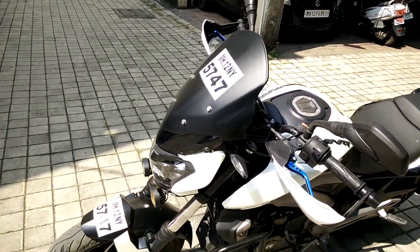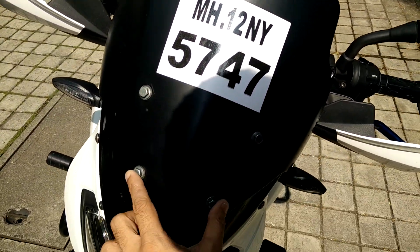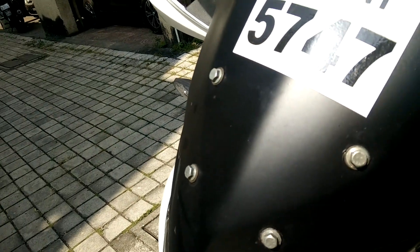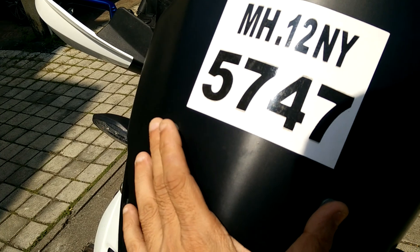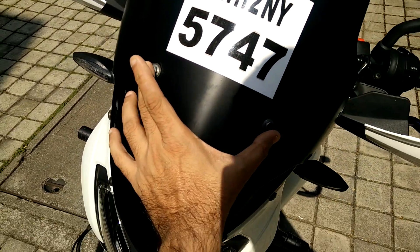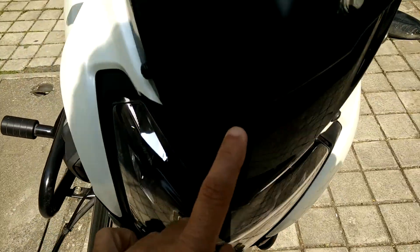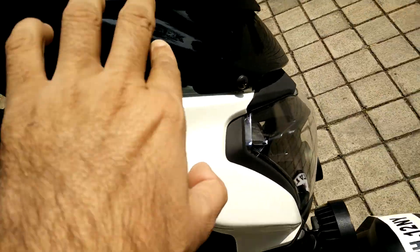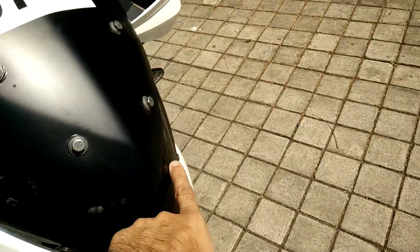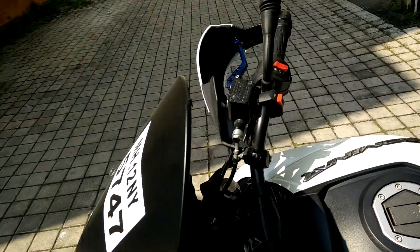The AS 200 has four stock holes — these are the four holes it has. I wanted the AS 200 windshield fitted using those four holes onto the stock Dominar windshield, which is still there. I've drilled four holes — you can use a solder gun or a drill machine.